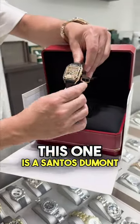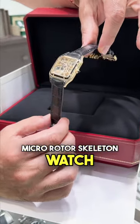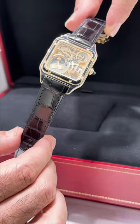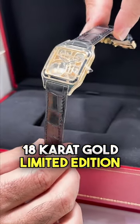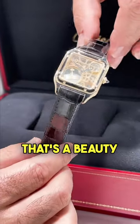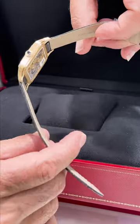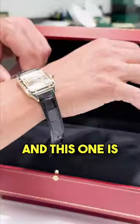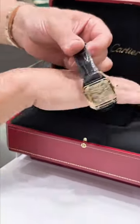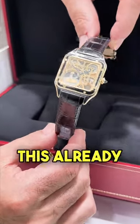This one is a Santos Dumont micro roller skeleton watch. This is a 31mm, 18 karat gold, limited edition of 150 pieces in the world. That's a beauty right there, honestly. And this one is not for sale. This is a collector's watch, so please don't ask me how much it is. This is already gone.